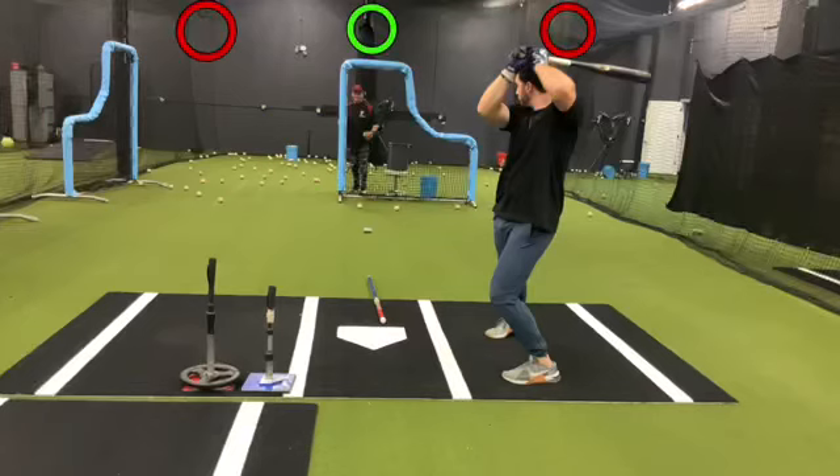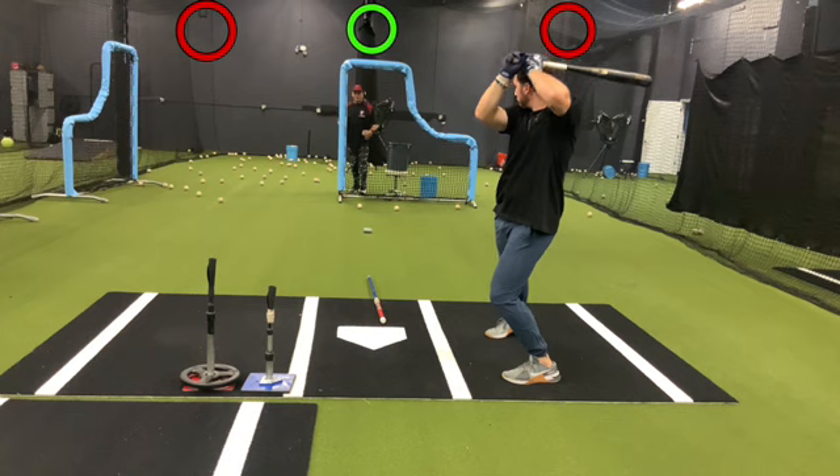In this video we're working with Rangers Pro Trevor Hover on contact and consistency. You're going to see three circles above — the middle one's green and he's got two on the ends that are red. We're going to work on the outside pitch, then the inside pitch, and end with a pitch down the middle. Watch the consistency that this kid gets when he swings.